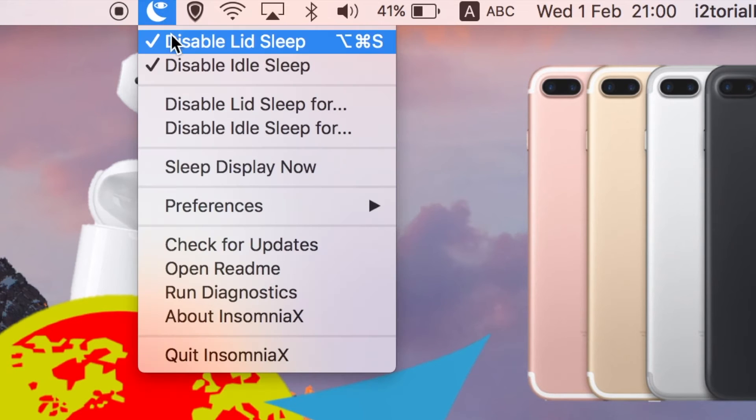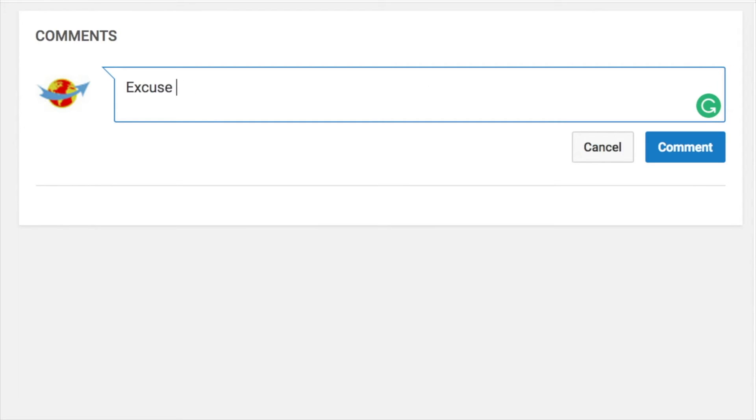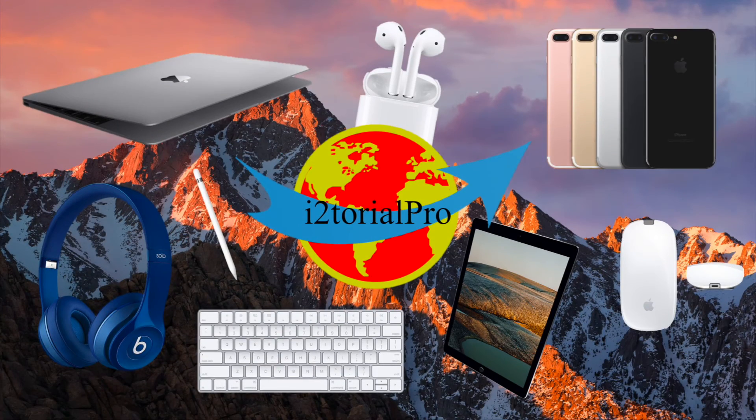Click it once more to disable it. If you still have things that you don't understand, feel free to ask me by leaving a comment. Thank you for watching this video. I'm iTutorialPro. Please don't forget to like this video, subscribe to my channel, and check out my other videos as well. That would help me a lot. I'll be seeing you all guys in the next video.